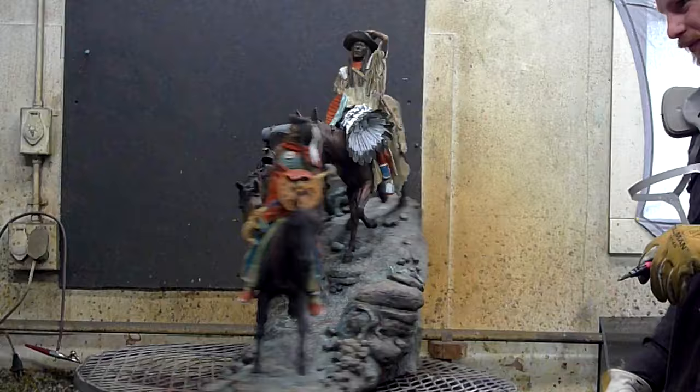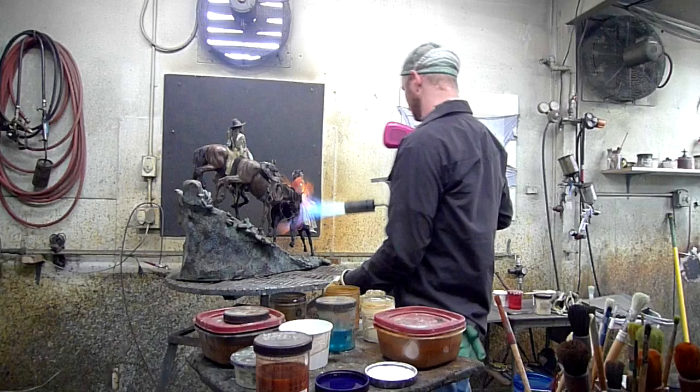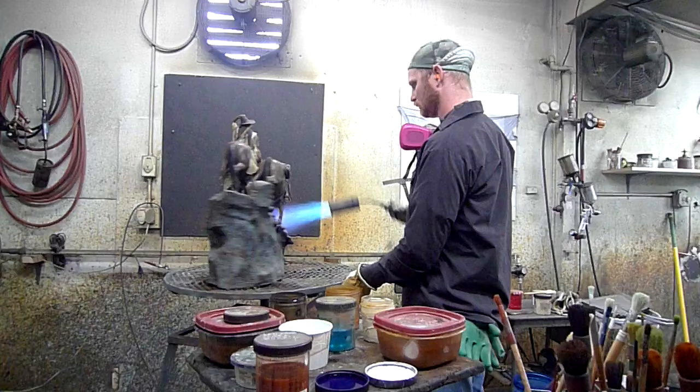We don't want any moisture in that metal when we seal it up. What he's doing right now is getting ready to apply the ink-lac for the bronze.